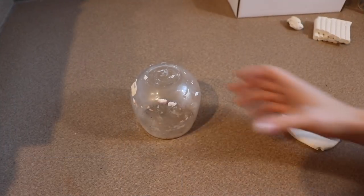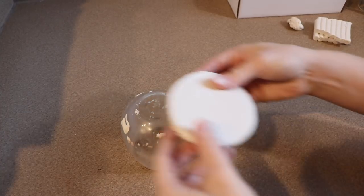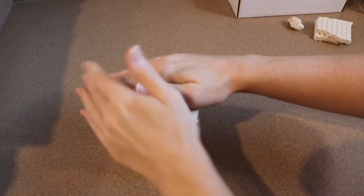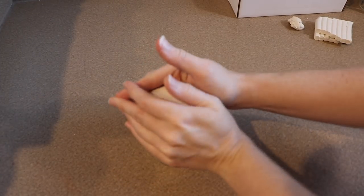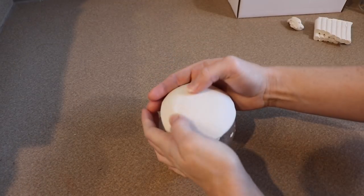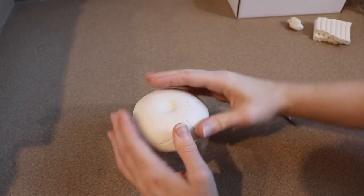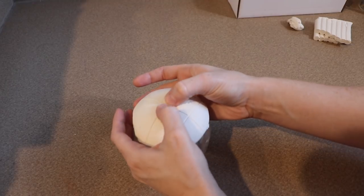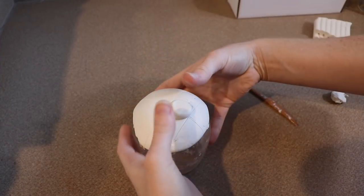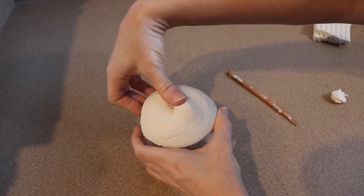Now we are going to work on the clay face for our catacorn. I'm going to make a nice thick layer of clay, taking my glass container and completely covering the bottom of it — which is technically the top since I've got it flipped upside down. Remember we are making a Persian, so I don't need to make a large snout — it's going to be really petite and squished in. To shape the face, I'm just going to mark out where I want the eyes to go and then add a little bit of clay where I want the snout to go.